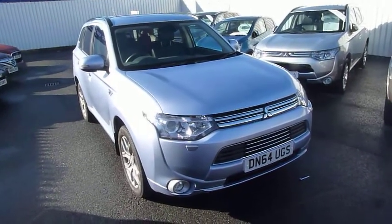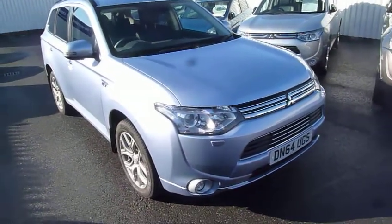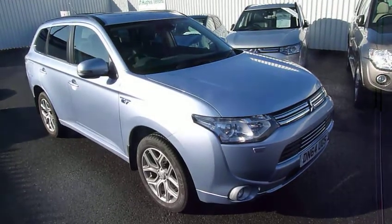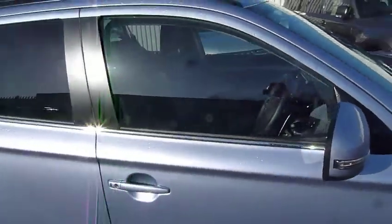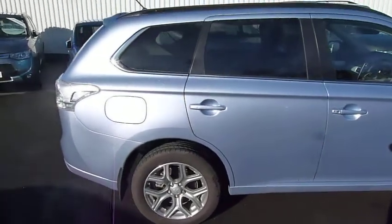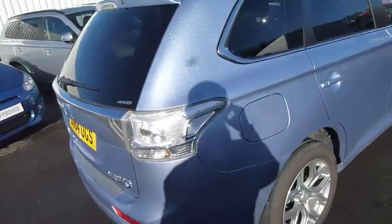So I'll just walk you around the vehicle. It's a 64 plate, it's done just over 3,000 miles and it's in glacier blue metallic. The GX4HS is the top of the range, so you get the front fog lights, the alloy wheels, the extra tint on the rear windows. These are four-wheel drive vehicles and it is a five seater.